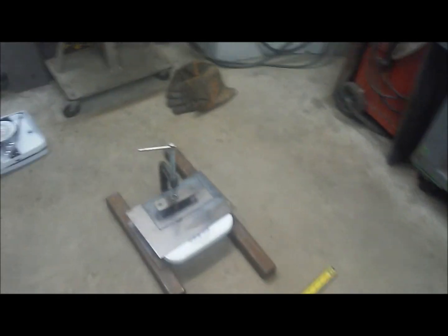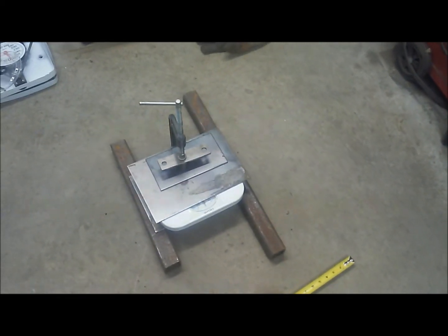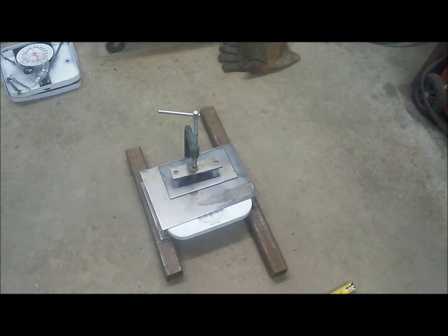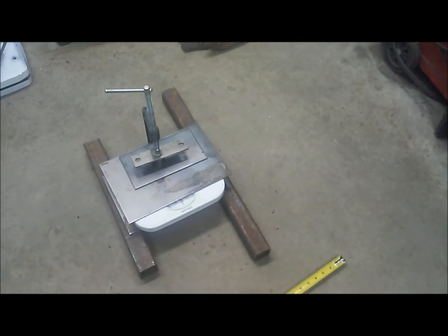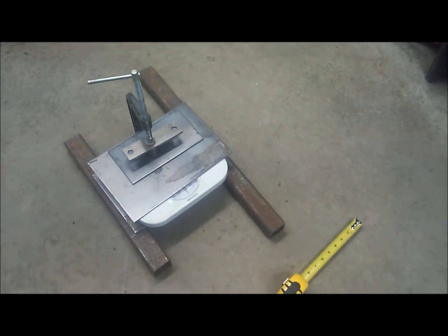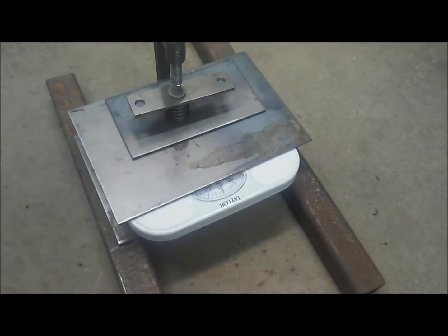This is very dangerous and I definitely don't recommend doing this. What I have here is a scale with some plates over it to distribute the weight so the scale doesn't break. I had a buddy who had a spring tester, but he moved out of town and took all that equipment with him, so I kind of had to do this on the fly. Compressed down here — close to the bomb — we see that we have 340 pounds.